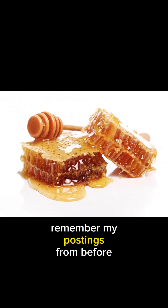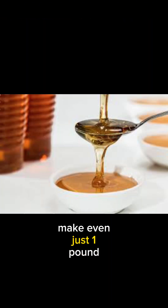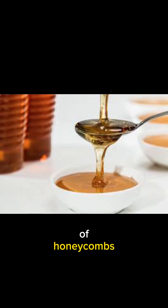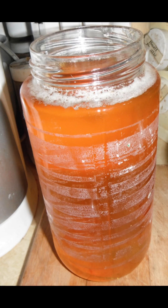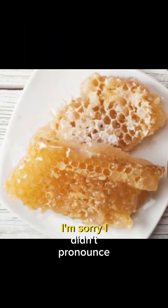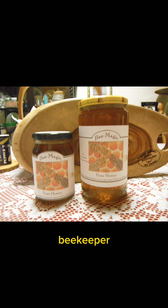Remember my postings from before on how much honey or nectar bees have to eat to make even just one pound of honey combs. After his discovery and invention, Major Harishchaka decided he'd like to become a beekeeper, and he did just that.